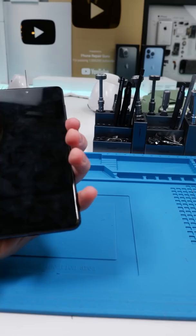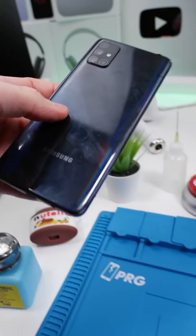We have a Samsung Galaxy A71. This phone has been water damaged and the touchscreen just stopped working. We're gonna hopefully open it up and fix it up.